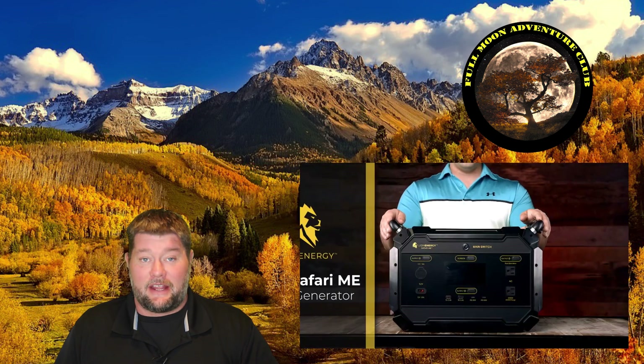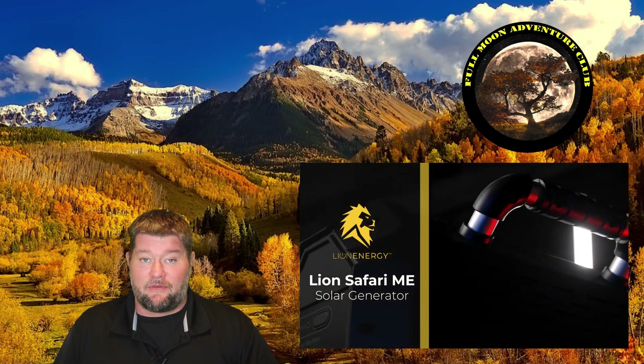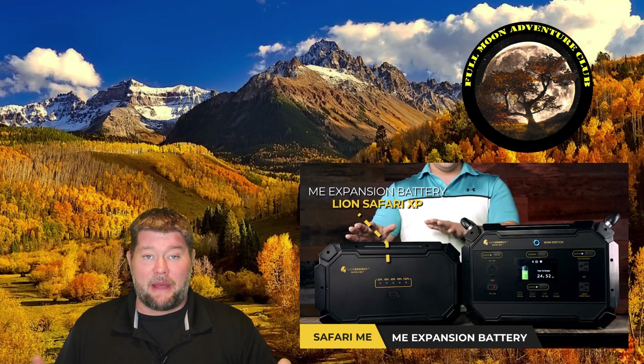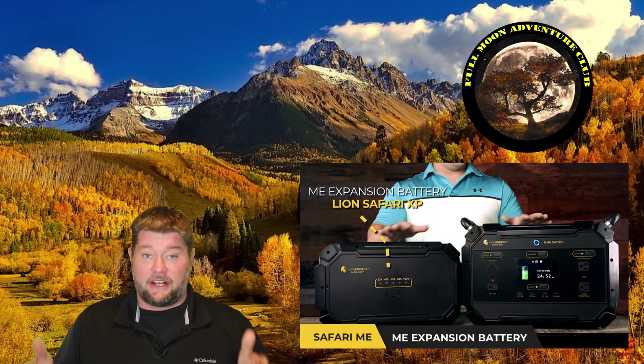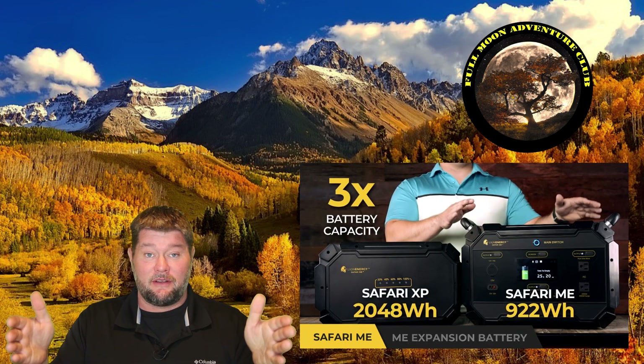Hi everybody, my name is Jim with Full Moon Adventure Club and today we're going to be testing the Safari ME Portable Solar Generator. This is by Lion Energy and it has a 2,000 watt pure sine wave inverter which can power a lot of stuff. It has a 1,000 watt hour battery in the main unit and an additional battery you can buy that takes it up to 3,000 watt hours of power.